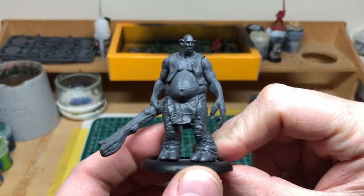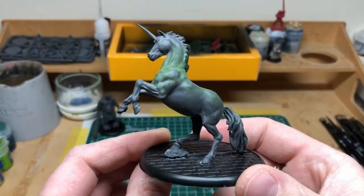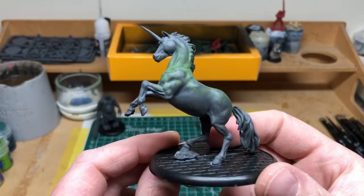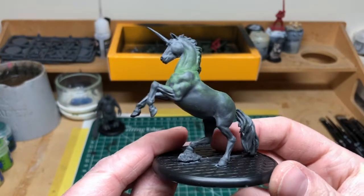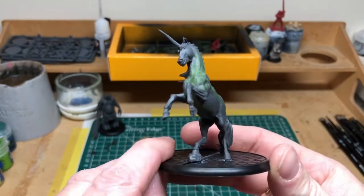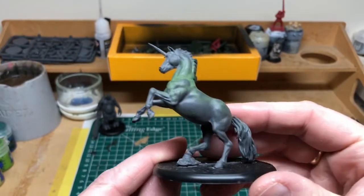The second miniature was a lot more problematic. If you watched my unboxing for the unicorn, you will know that there was a lot of flashing, a lot of mold lines, and it didn't look like it was going to fit together very well - and yeah, that was pretty much the case.